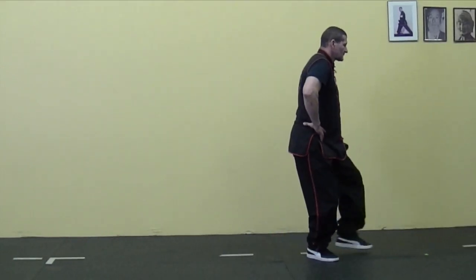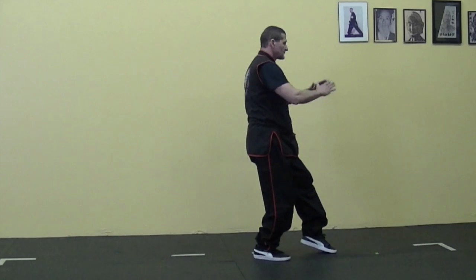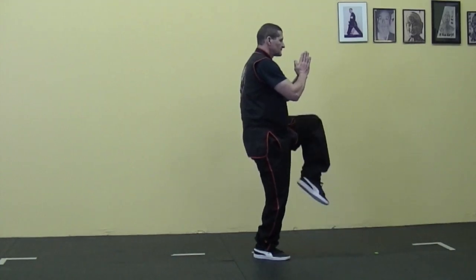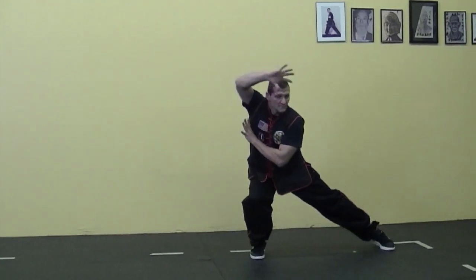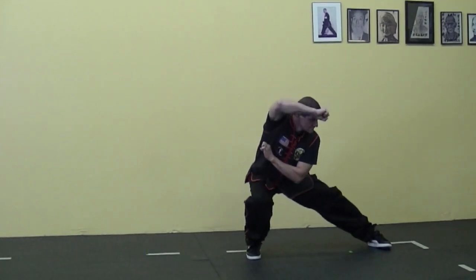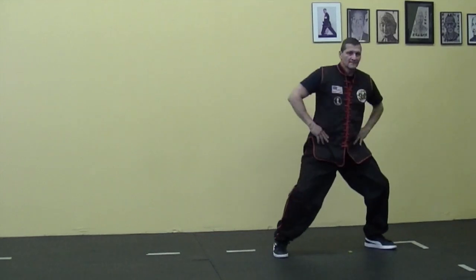As you bring your back leg forward, shift your weight onto the back leg — your toes should be in alignment with your back heel, and all the weight should be on the back leg. Lifting your knee high, turn and pivot. Sink as you shoot your leg out and settle in. Shift your weight to a bow and arrow stance and back to horse stance. Those are your stances.